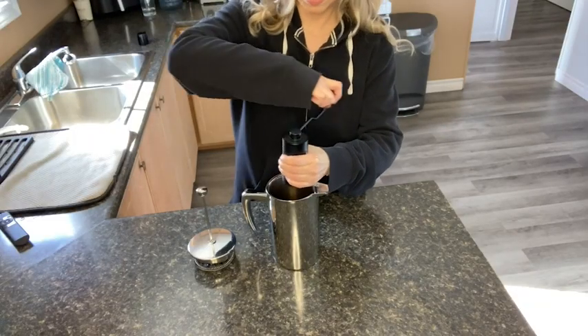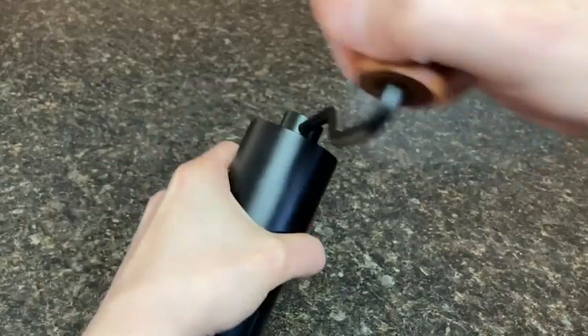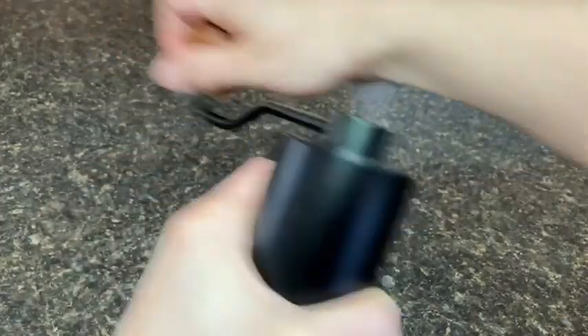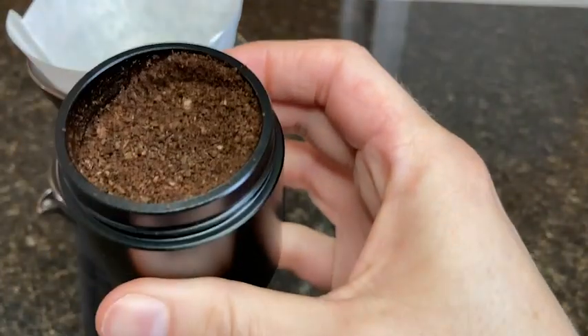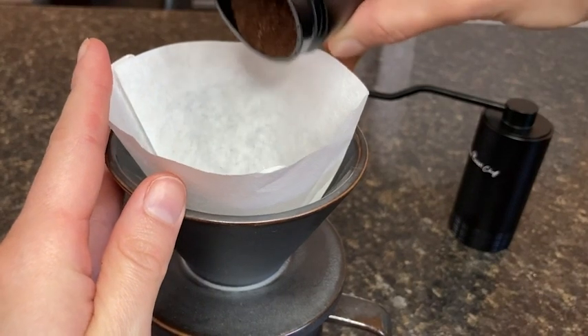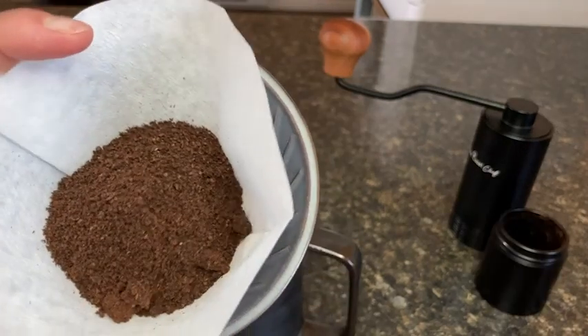The coffee comes out perfectly ground, and I was impressed by how flavorful the resulting coffee was. I actually wondered how this could be possible, so after I did a little bit of research, I was pleasantly surprised to see that manual grinders don't heat the beans like electric grinders can, so you can actually get a better tasting cup of coffee.